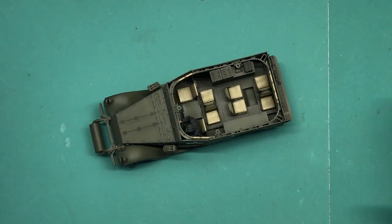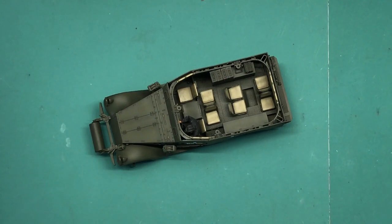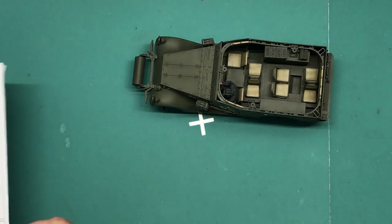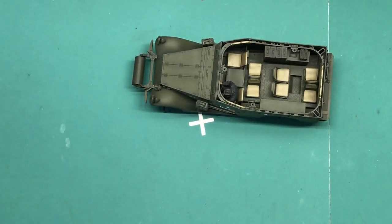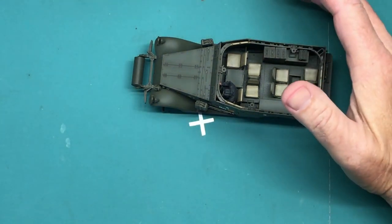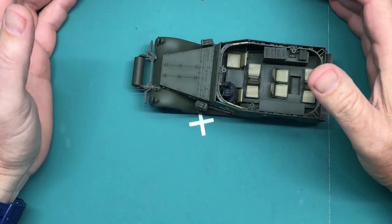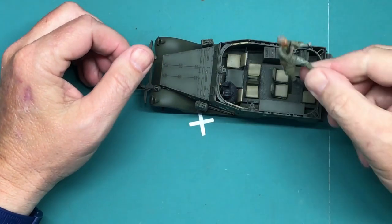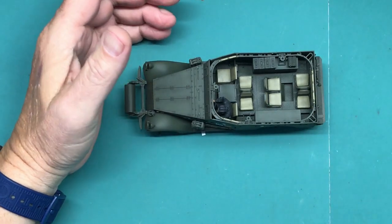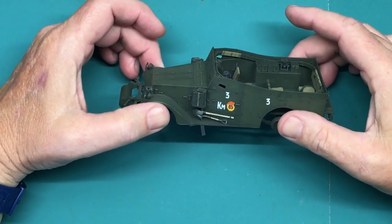Hi and welcome back to Plastic Models by Regular Dude, part number 8 of the Plastic Models for Beginners series - the Tamiya M3A1 Scout Car. Where I left off last time, construction is completely done, everything is painted including the figure. The only thing left to do is weathering, and that's what I'm going to do today.